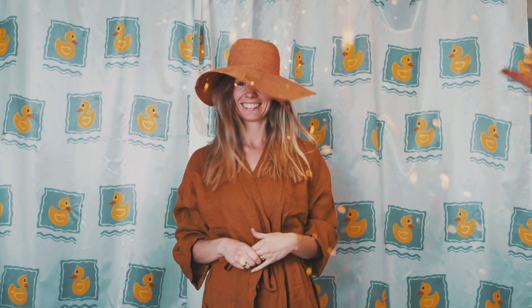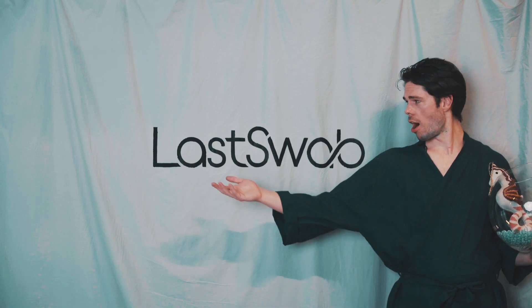Thanks for touching! Thanks for pledging. Thanks for switching to Last Swap.